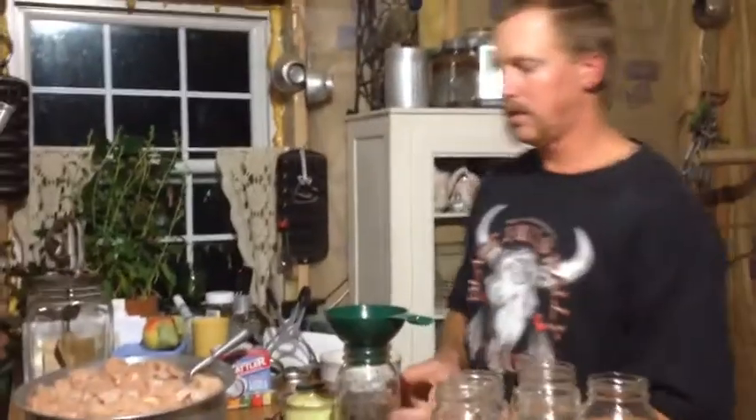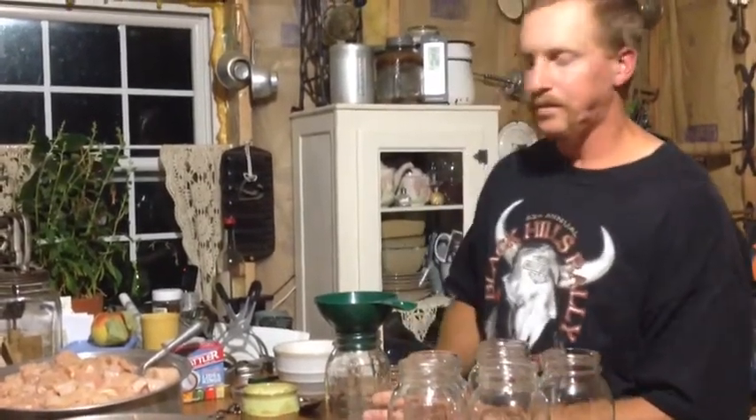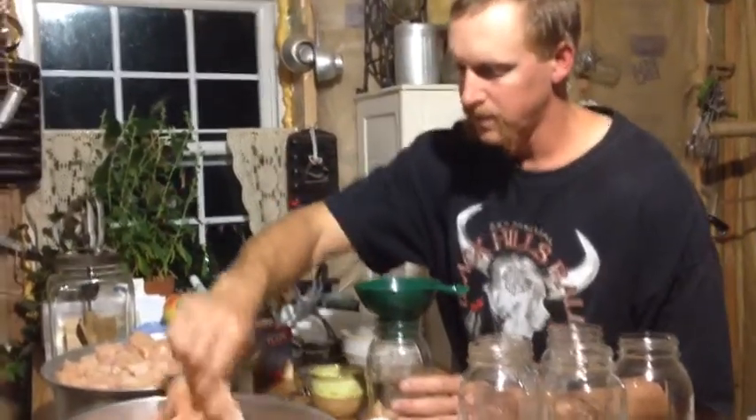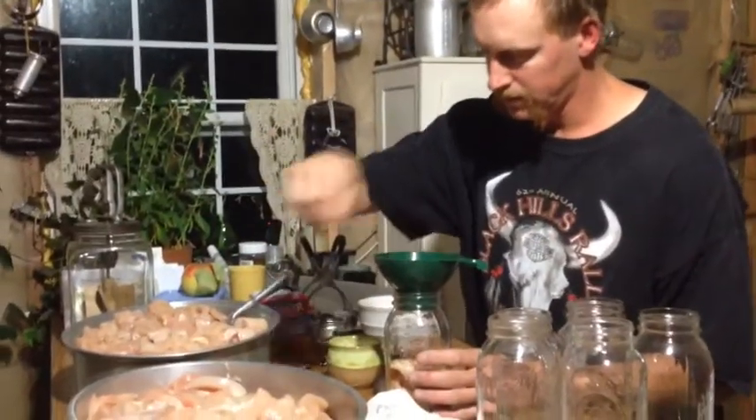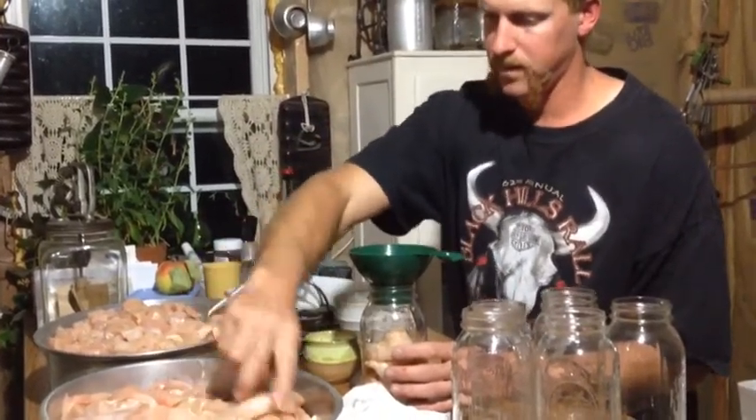The nice thing about doing your meat like this is that if you freeze it you have to thaw it out first. But this stuff - deer meat, elk, moose, chicken - it doesn't matter. You can take it right off the shelf, open up the jar, and just start eating it. Now we're doing strips - those are great for sandwiches, you can pull a slab out and put it on a sandwich.